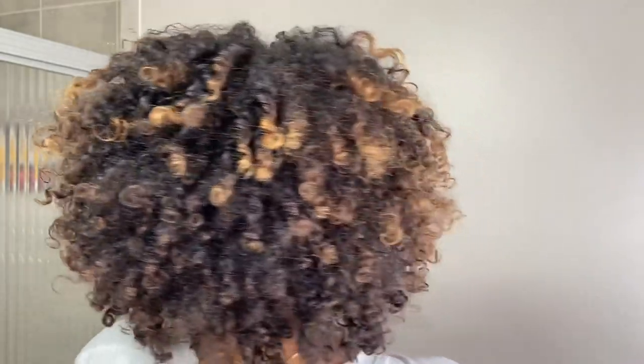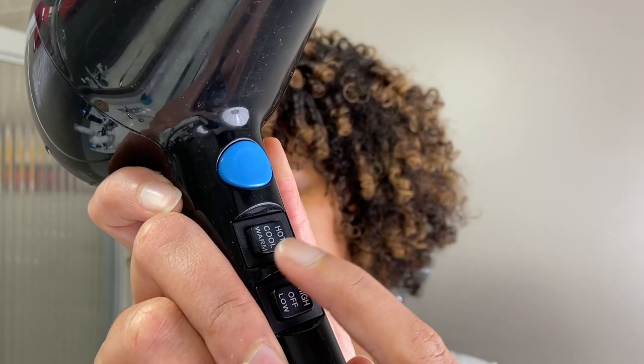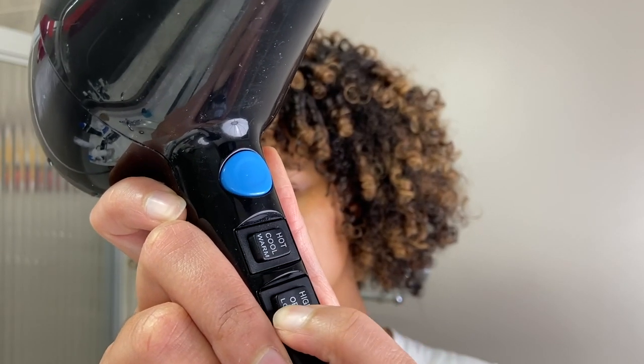Again, this is day three hair so I'm not expecting it to look perfect, but I love that this method brings back a lot of the definition and makes the curls pop a little more, making my hair still wearable on day three. From here you could just let your hair air dry or leave the house like this, or you can go in with a diffuser and a blow dryer. If you do this, make sure you're using it on cool and low to avoid any more frizz. I like to just hover over my hair and keep it on the top of my head to keep the air going in the same direction as my hair strands, which also prevents frizz.